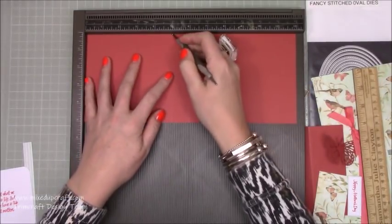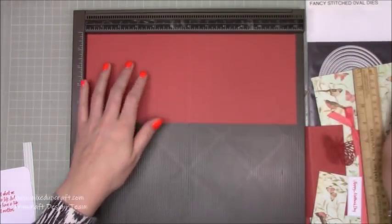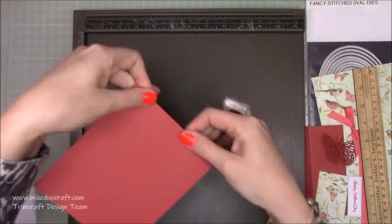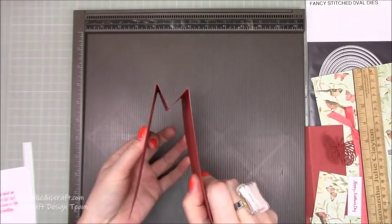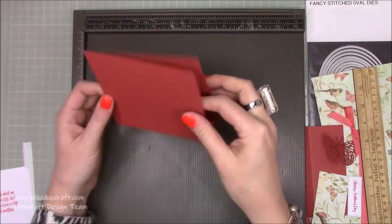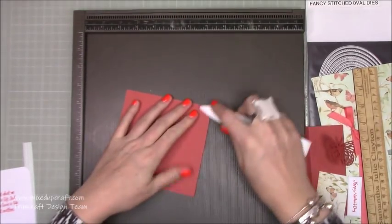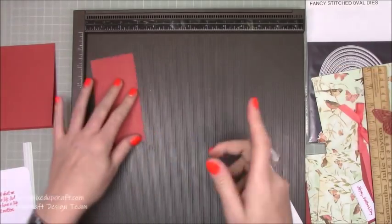Along the 12-inch side you want to score at 5 and 7 inches, then flip the cardstock over and score at 6 inches. Now we're going to do a concertina fold: fold the middle one down, the next one up, and the last one down. If you pop it on its side you should have an M shape — a mountain, valley, and mountain fold. Turn it upright and there's our base. I'll just grab my bone folder and burnish that all nice.